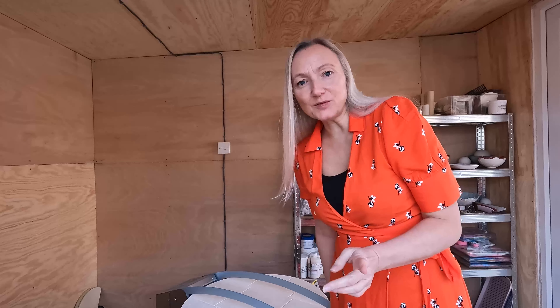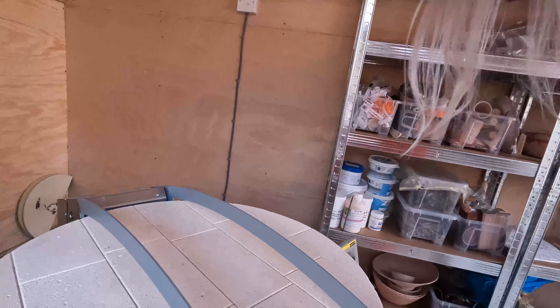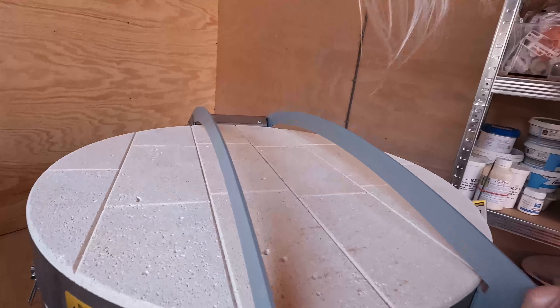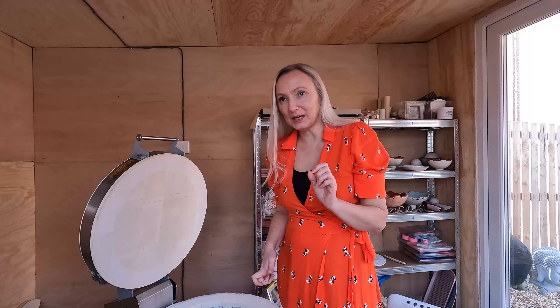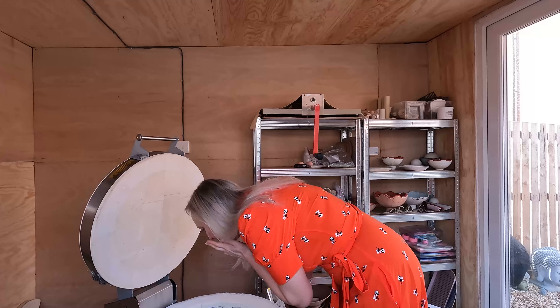With that said, let's get the kiln open. I promised on this video I would stop waffling so much. Are you excited and nervous at the same time? Okay, here we go. It'd help if I unlocked it, wouldn't it? Ready. I've forgotten my little note with my glazes on, so bear with me a second. Here we go - I can hear some pinging! Oh, let me have a little look!